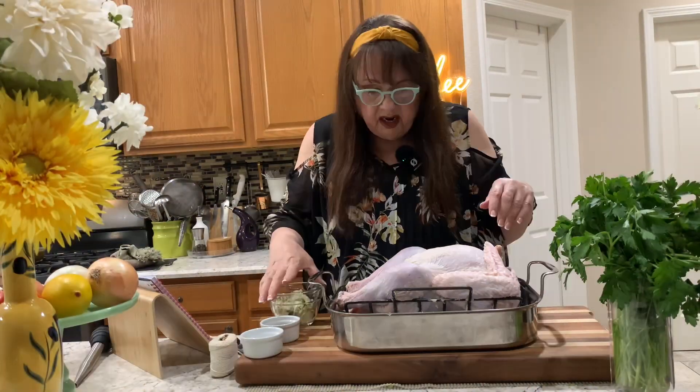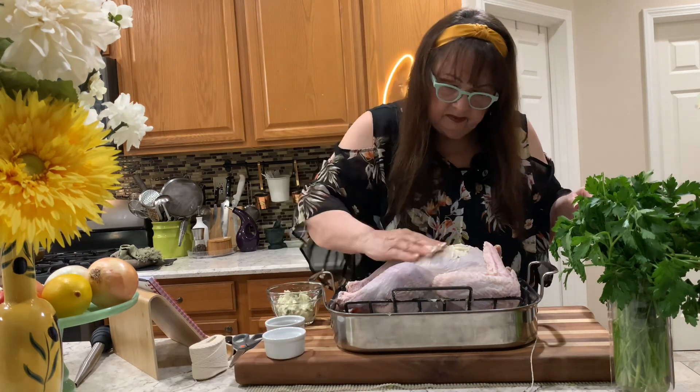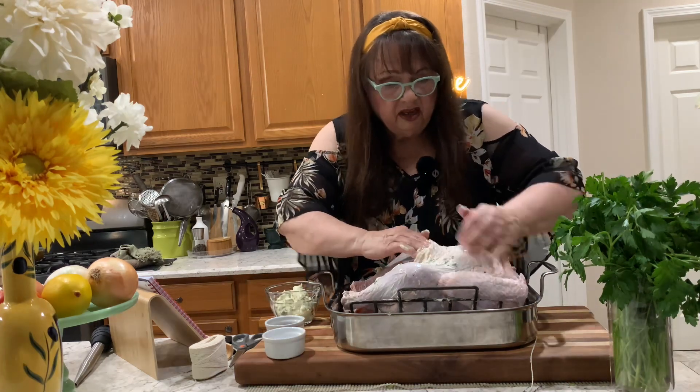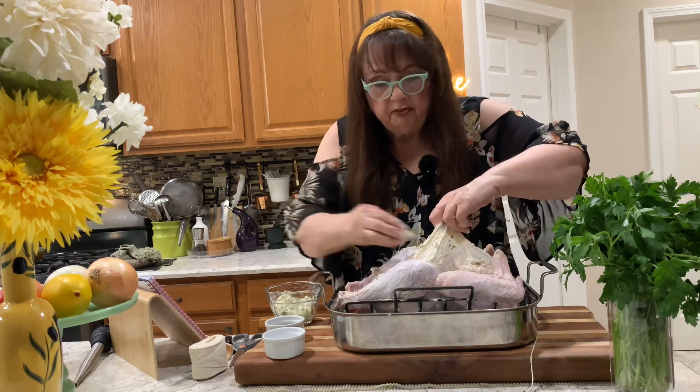Today on Mama Nina Cooks we're gonna make a turkey, and I'm just gonna start buttering up this bird. I'm gonna put some of this butter in there, underneath here, and add a little butter in there.